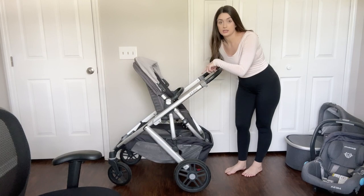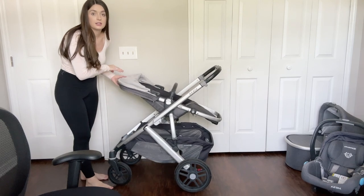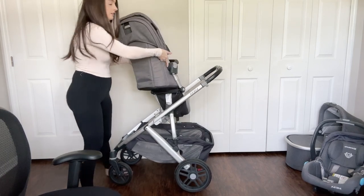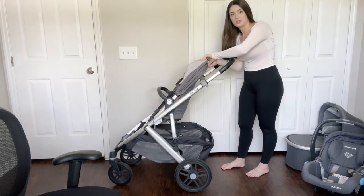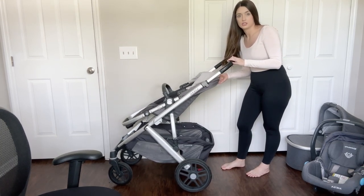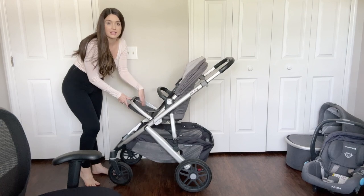Let me place this on the stroller and show you how it works. If you're using this as a single stroller, your seat can be in this position facing you, and it can move down like this if your baby is sleeping. If you'd like your baby to look outward, you can turn it around. The stroller seat can move down in that position too. Don't forget these leg pieces can move as well if you have a little kid who wants to press their feet up against them.